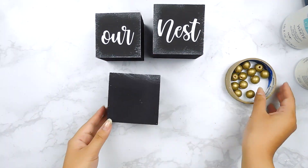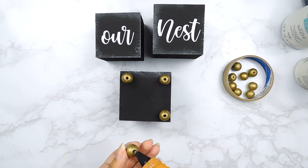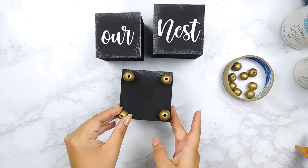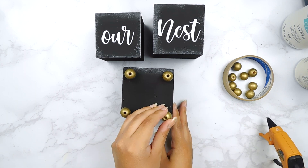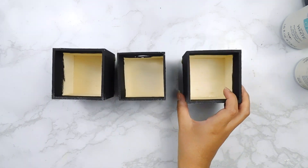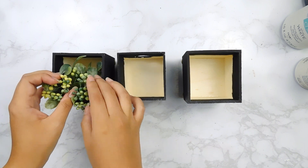Next I'm going to go in with my hot glue gun and add our little beads to the bottom of each box. Now that we have the feet on the bottom of each little planter, I'm going to go in with some little greenery picks — I believe these were originally from Hobby Lobby — and I'll just add a few inside.